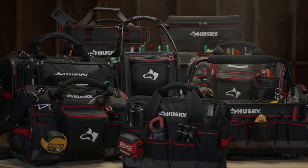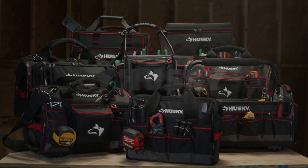Upgrade your tool storage with affordable quality tool bags that are built tough. Husky tough.